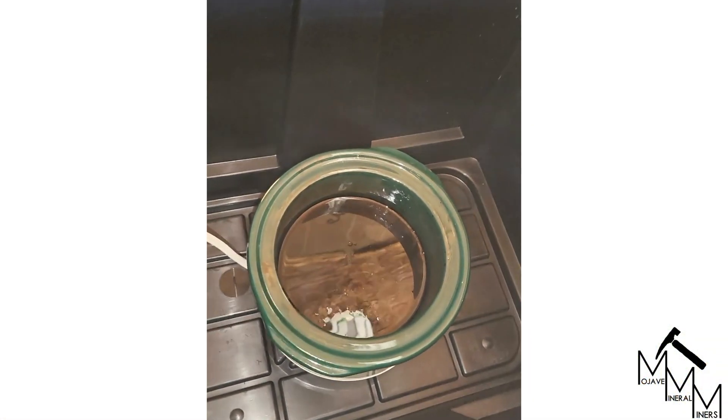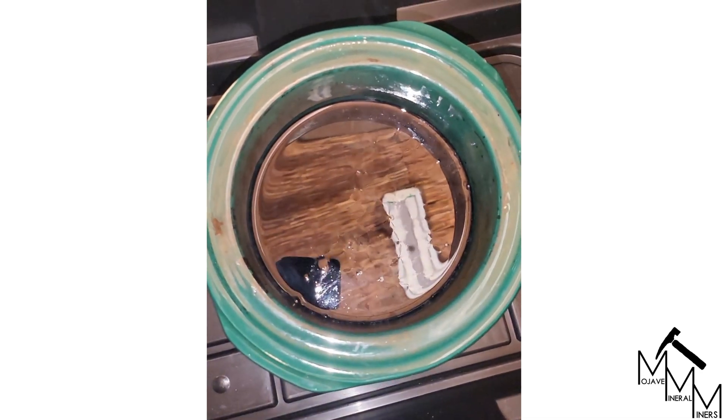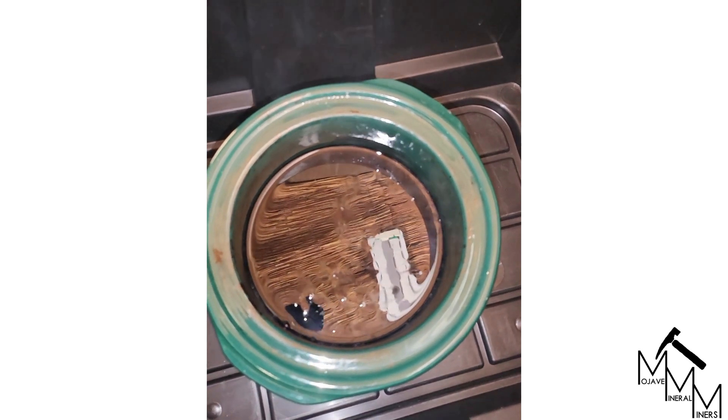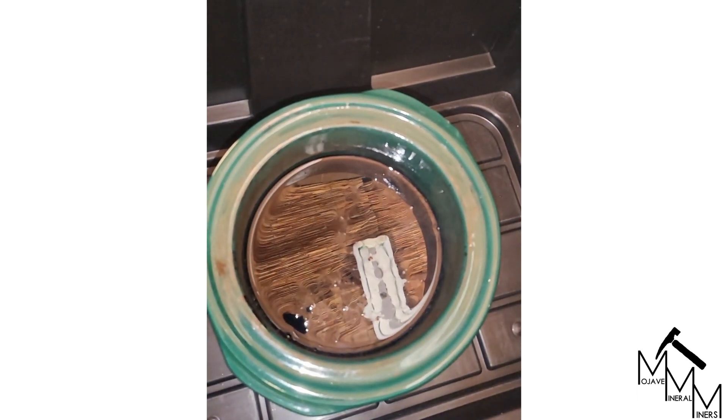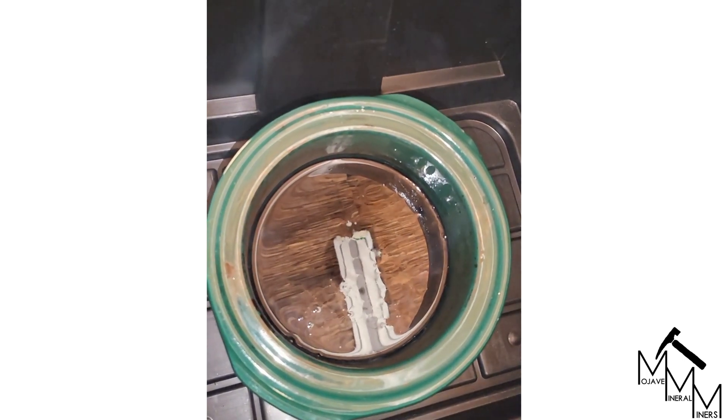As you can see there's steam rising off of it — I'm staying far back away — but there's our concentrated sulfuric acid solution, just finished after 24 hours of treating sugar-soaked matrix opal. Time to dump it.